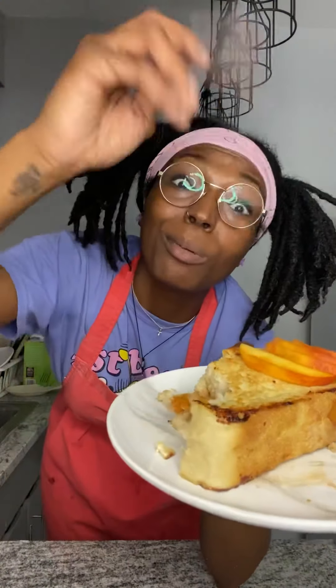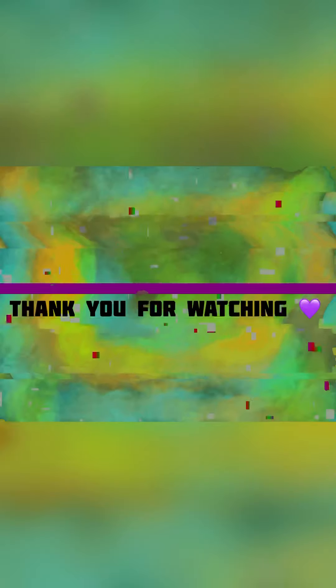Y'all know the house rules: make sure you like, subscribe, and hit that notification button so you keep getting these recipes. We're gonna come back with more heat — I'm concocting more things for future episodes. We're on episode five today, which means about five more episodes and then that's season one. Go make this recipe, please and thank you. See you next time!